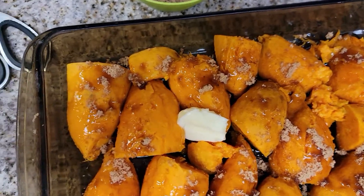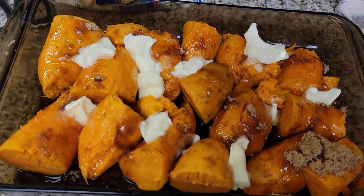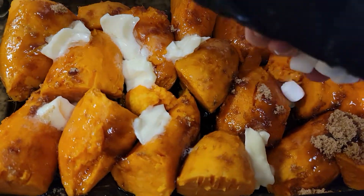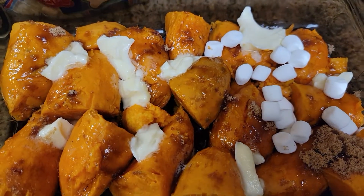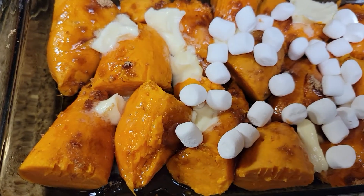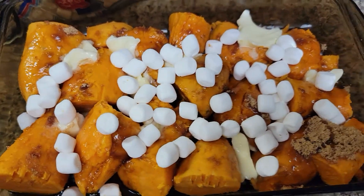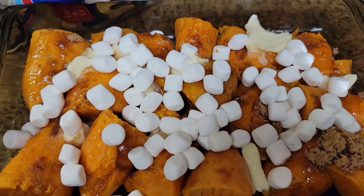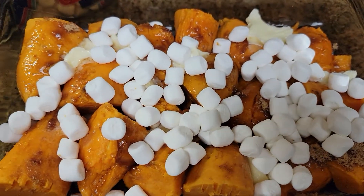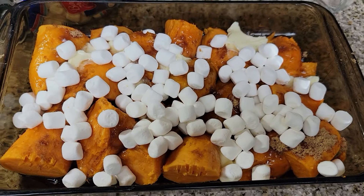Okay, let me get the rest of the butter on here. We have the butter on, and now we're just going to add some marshmallows and sprinkle those over the top. Since these are already fully cooked, I can do this now. If you still have to cook your yams, wait until the very end to put the marshmallows on, then return it to the oven and heat until the marshmallows are nice and brown.